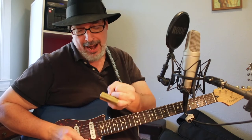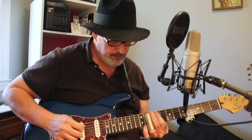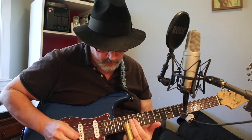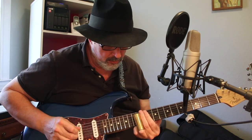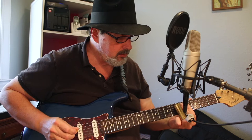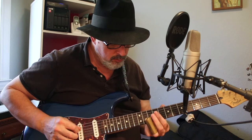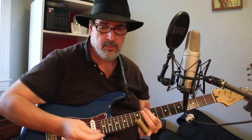First up is a brass Jim Dunlop 232. That was brass.